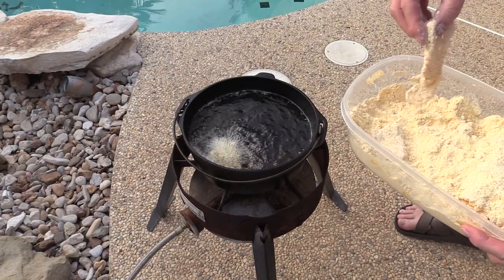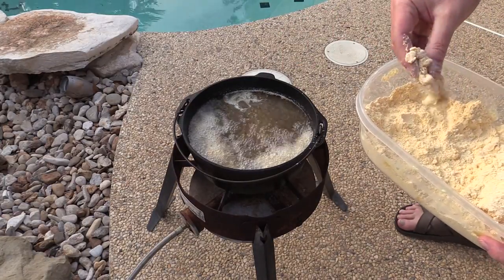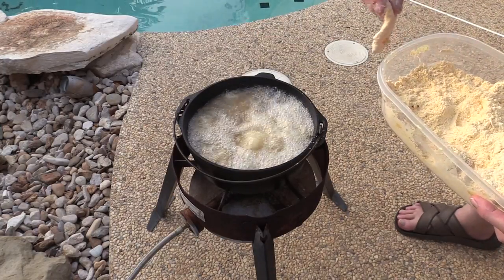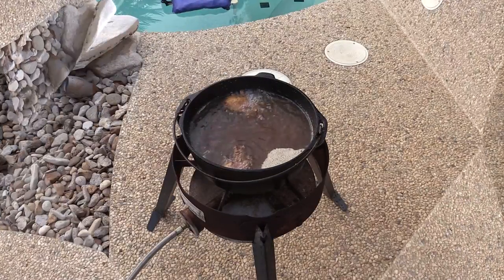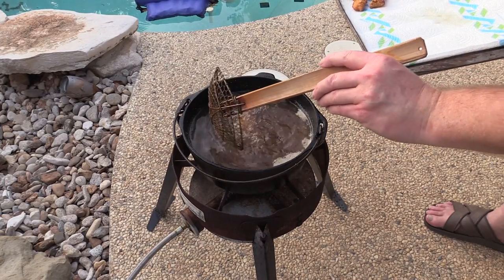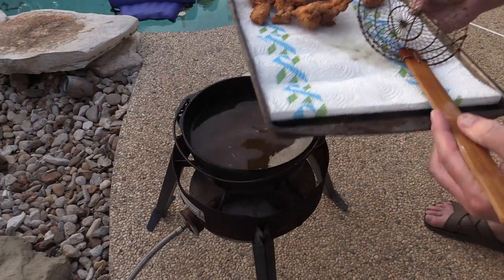I think the oil is probably around 375 or so, maybe 385, somewhere in that range — I just measured it a while ago. So this should fry up pretty quick. When they start floating really good, they're done pretty much. All right, these look like they're getting really close. That one's done — let's pull it off. I think that one may need just a little bit longer. It's floating pretty good — I think it's probably good. We're going to take it out, put it over here, and let it drain on this paper towel. We'll be right back.